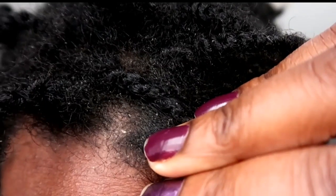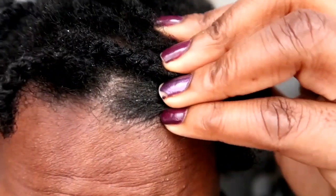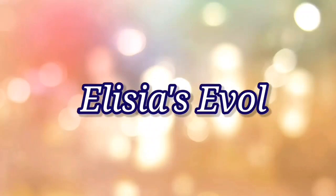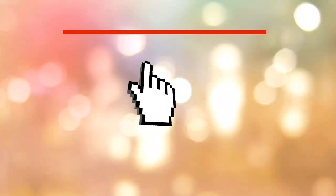Hi guys, if you want to know how I got from this dusty, flaky, itchy scalp to this, keep watching. Hey guys, if you're new here my name is Alicia, if you've been here before — how are you doing?